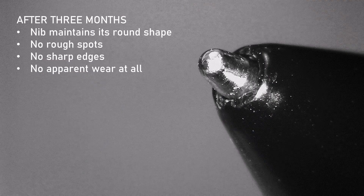I used a microscope to examine the metal nib from multiple angles. There was no sign of wear on the metal nib itself. The metal nib shape is still round and smooth, and there are no rough spots or sharp edges whatsoever.